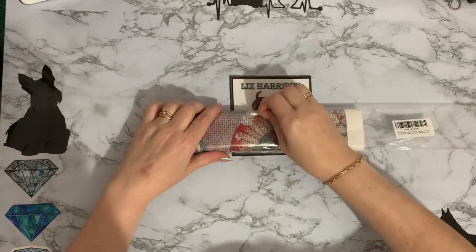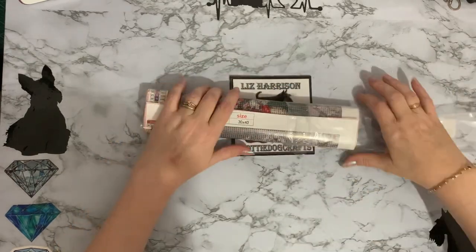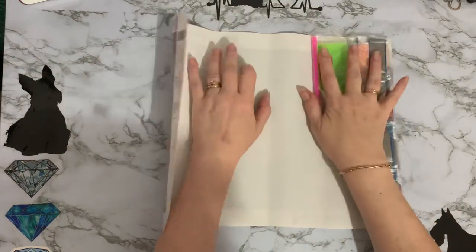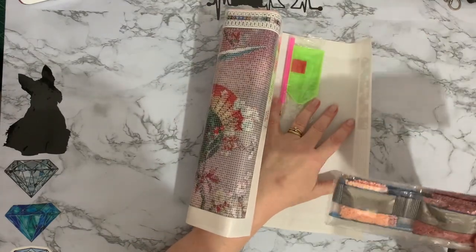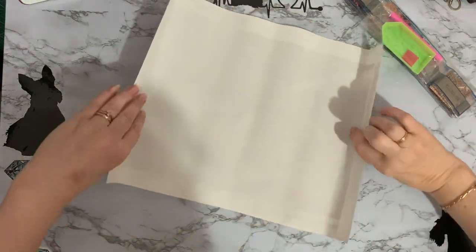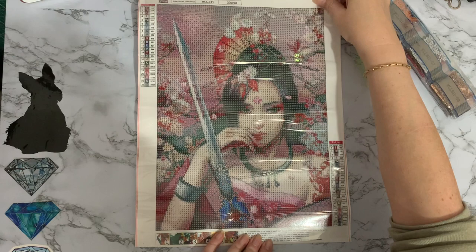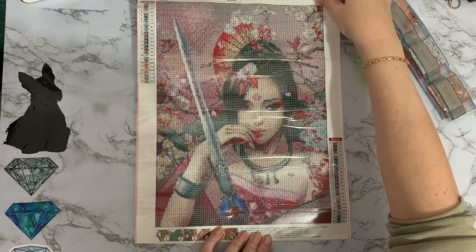This one is a painting - you'll see when I get into it, if I can get into it, for goodness sake, it's not wanting to come out of the bag. It's a very stiff canvas. This one has come from Amazon and I'll put the shop name and the details down below. It's one I've had in my basket for a while and it is a beautiful - really a geisha? She's more like a warrior princess, an oriental warrior princess.